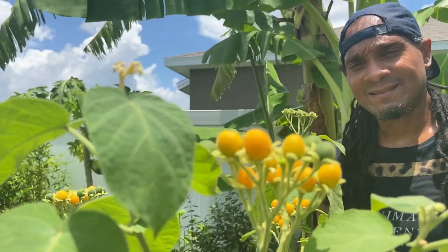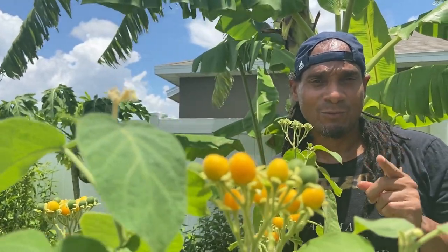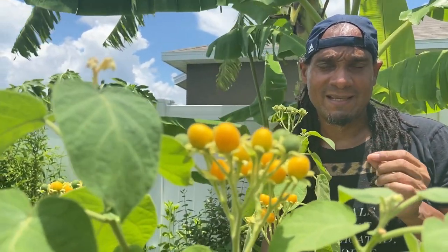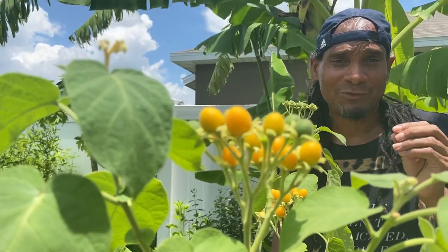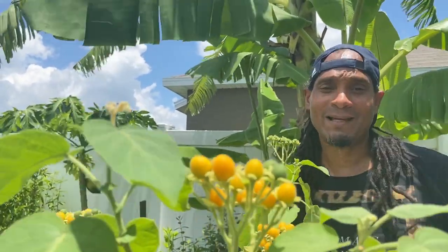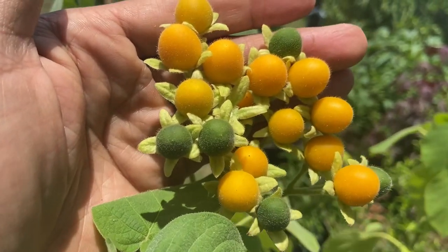Hey YouTube, what's going on? This is Dan Permaculture. You remember I showed you guys the dwarf tamarella and my review of the fruit — it had a bitterish taste at the end. I went back and tasted a more mature fruit and it was a lot better. Today I just want to show you guys how the plant is actually looking and show you the fruits right now on the dwarf tamarella.